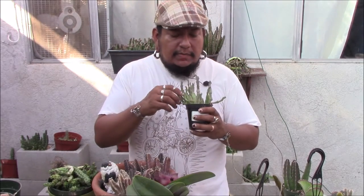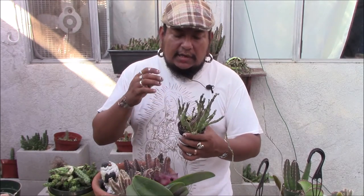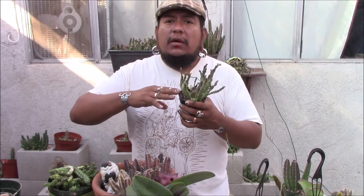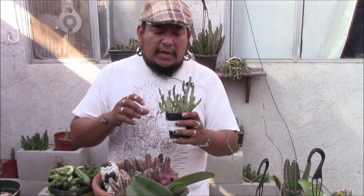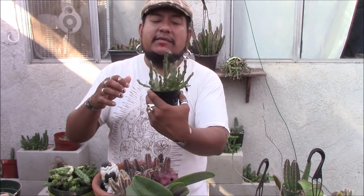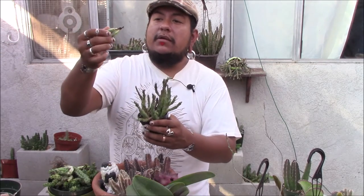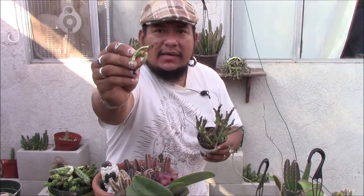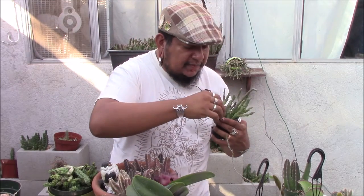This is an Orbea, and this guy has been over-watered because it was under some of my orchids. No matter how fast-draining the soil is, if the roots are wet overnight it's going to rot out — usually in the center. This is all nice and happy but the center parts already rotted out. The good part is that it's already re-rooting so you could go ahead and replant it and it'll be fine.